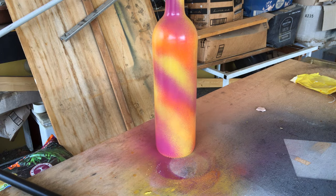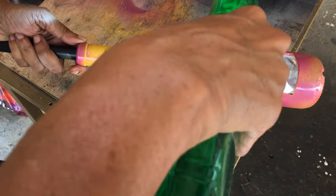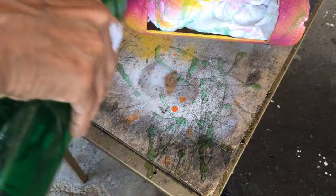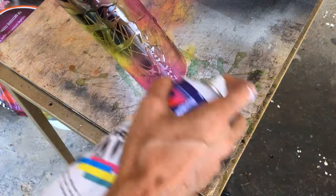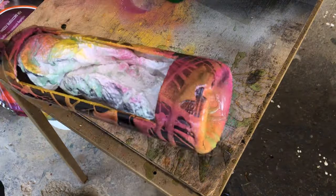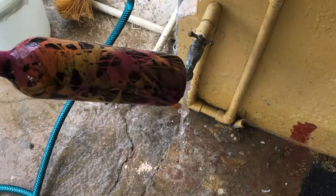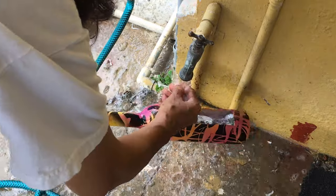I inserted a piece of pipe into the bottle so that I would be able to turn it. I poured some dishwashing liquid all around it in different directions, and before it had time to run off, I sprayed it with black spray paint. I let the black paint dry for about 45 seconds before rinsing out the liquid soap.